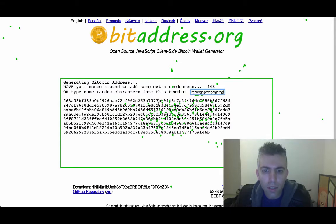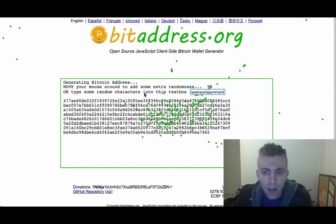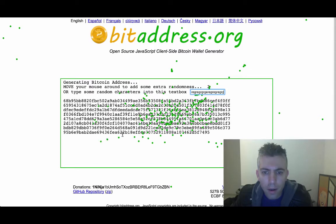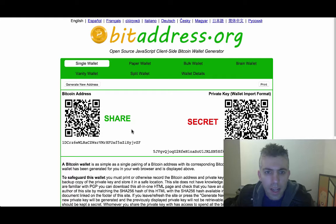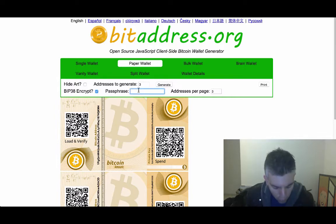Once this hits zero down here, it will randomly generate a Bitcoin address. And now if you want it BIP38 encrypted, you go to the paper wallet tab and click on BIP38 encrypted. Then you add some sort of passphrase — for example, 99Bitcoins.